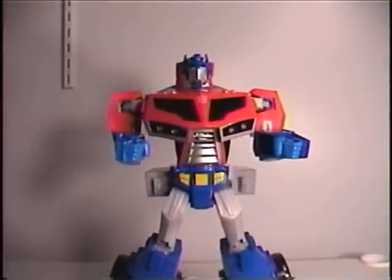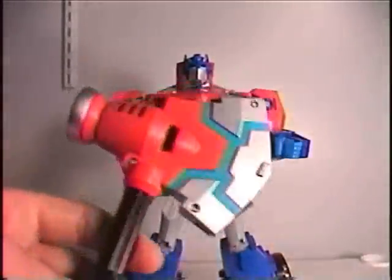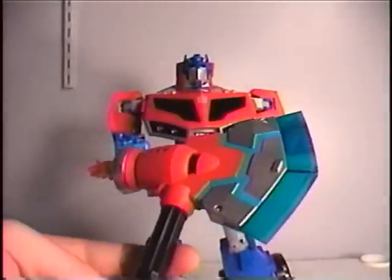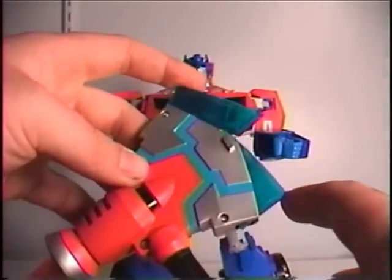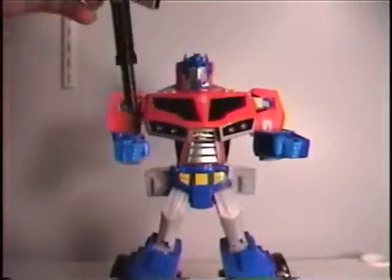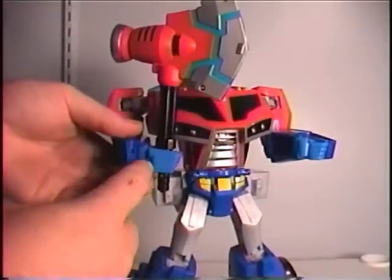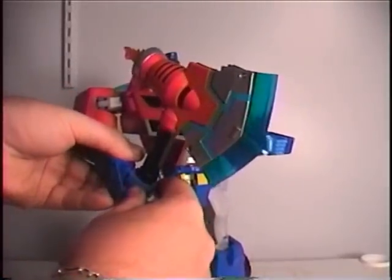For his other gimmick, you can take the axe — right now it's in its compact mode. You can extend it by pressing this gray button, and the flame will pop out then the blades will deploy. But one thing I noticed is that sometimes it doesn't extend all the way — sometimes it'll get stuck. Or you can activate it by sticking the axe all the way in until that little button is hidden within the hand, then move this panel off to the side and press the blue button, and it'll do the same thing.